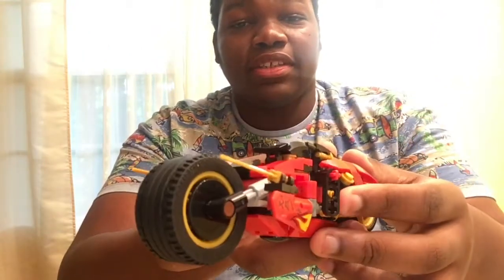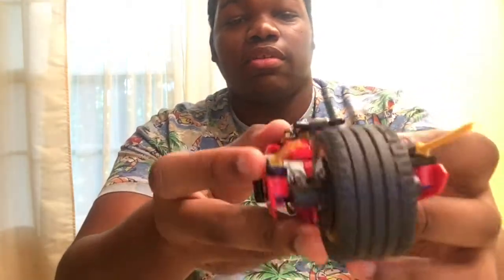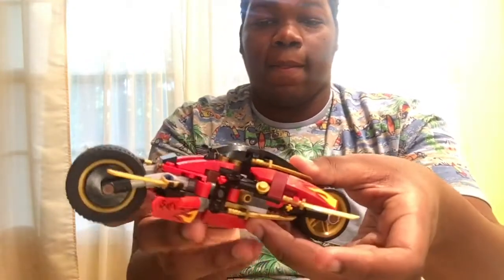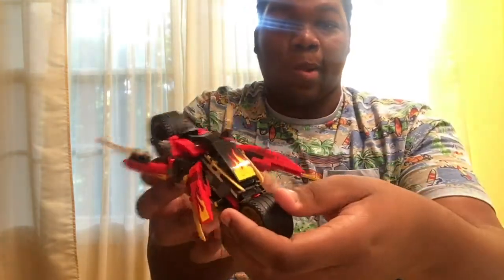And here we have the Blaze Bike. This is Kai's vehicle. You can do this — it's pretty cool.